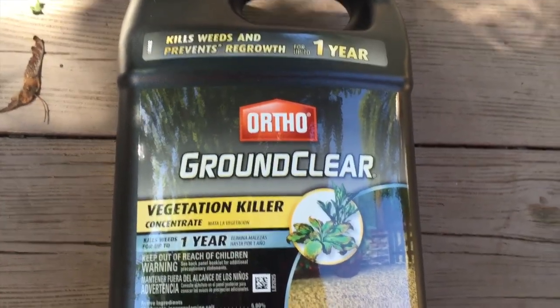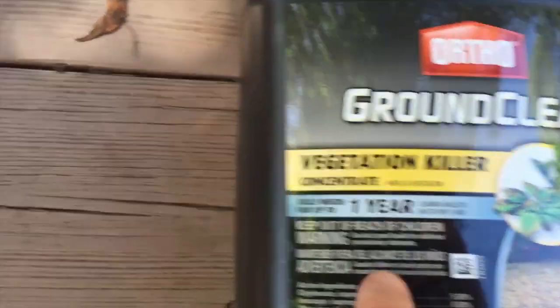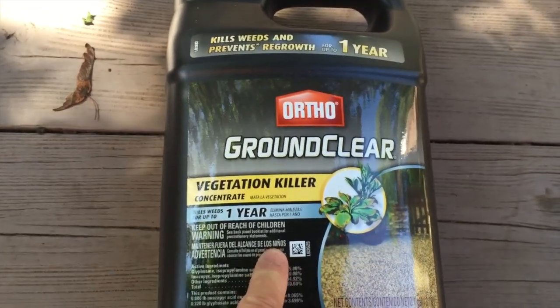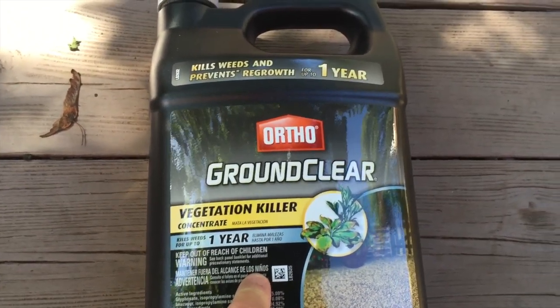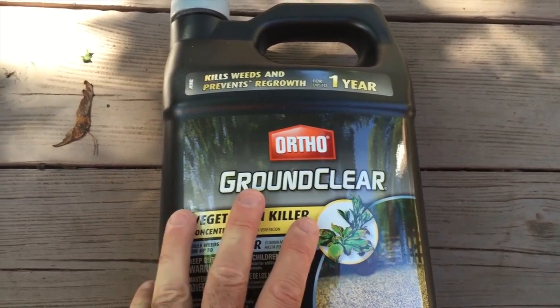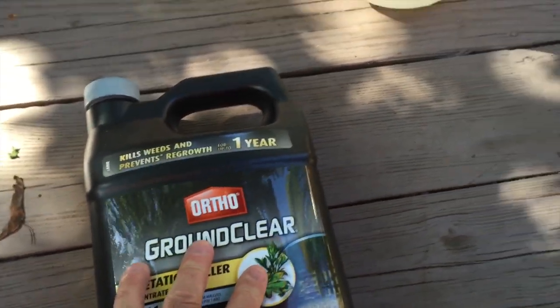First of all, I would say this is an extremely strong weed killer. It kills for up to one year. You don't want to use this on any areas where you're considering planting anything again. For example, if you're going to seed new grass, don't kill the old grass off with this because the new grass seed simply won't grow.